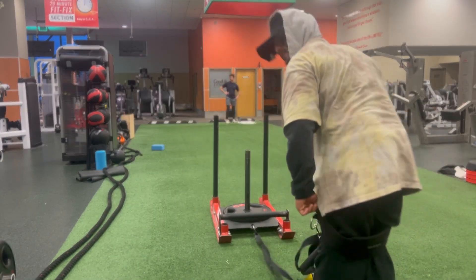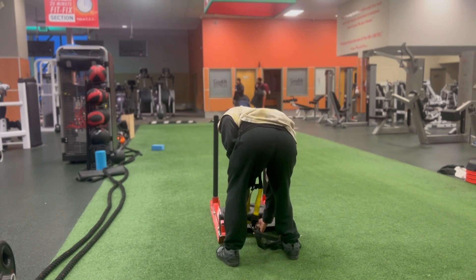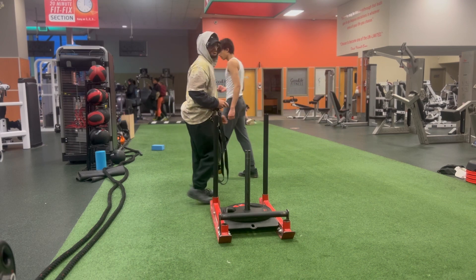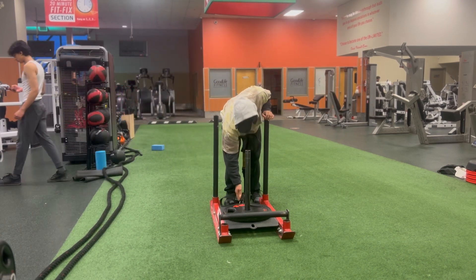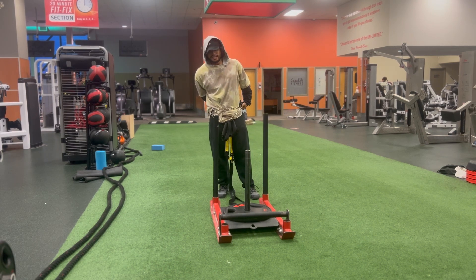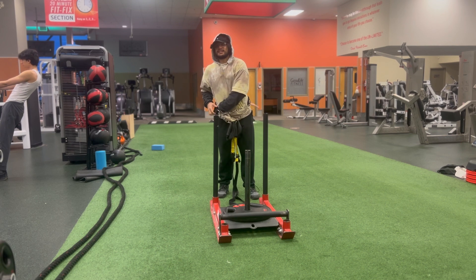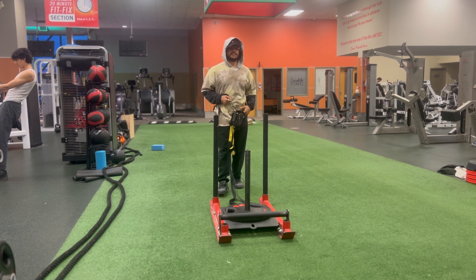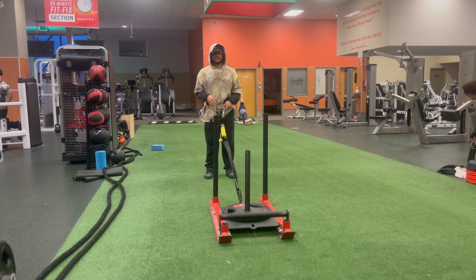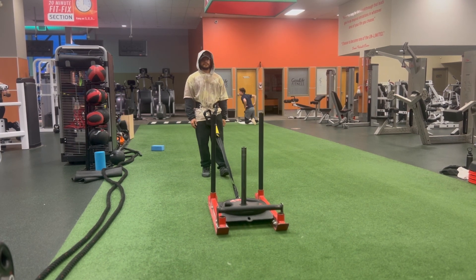I've been pretty exhausted all day today, but still showed up to the gym as I do. I'm taking today as an opportunity to work on mobility — it feels like a lot of my muscles are tight, and I think over the past week I haven't given mobility as much attention as I did in the weeks prior. So today I'm going to combine the sled with some mobility work.